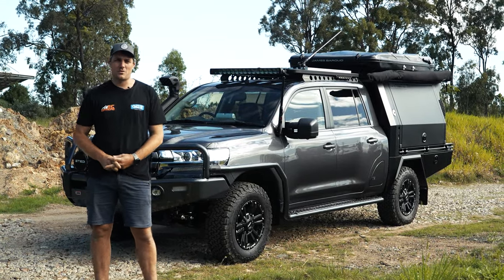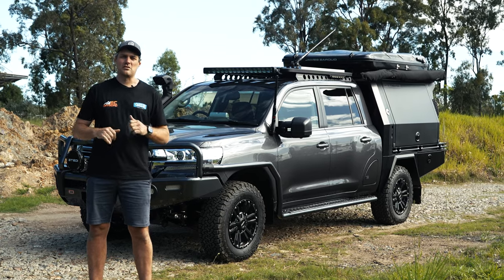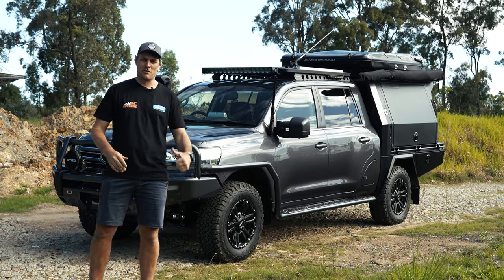We're going to share with you another epic 200 series chopped Land Cruiser build that we have done, ready to tackle absolutely everything. Let's run through it.